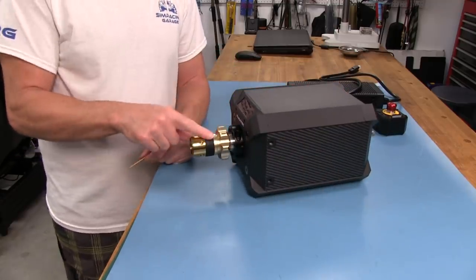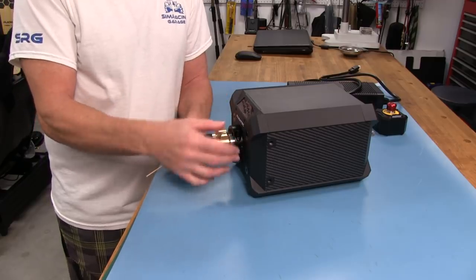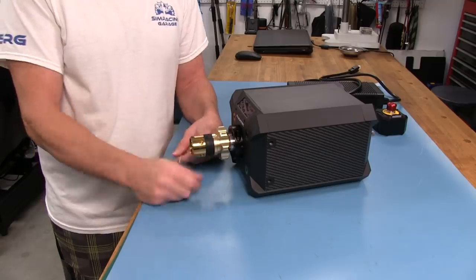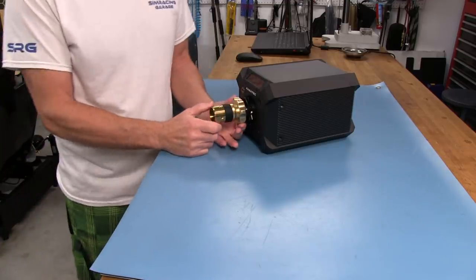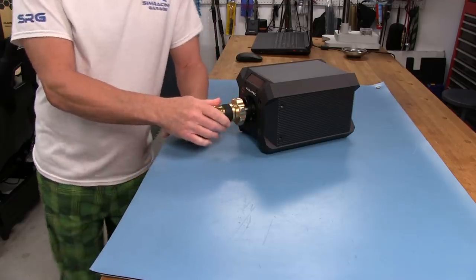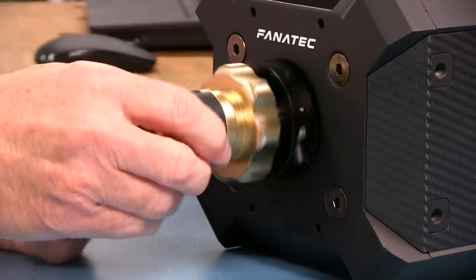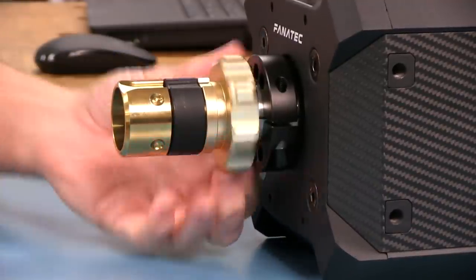What we'll do next is take this off and take a look at how that assembly works, and maybe talk about what a third party might be able to do to get another clamp on this motor shaft that would allow us to mount our own quick releases. Now for our look inside on the wheel shaft quick release assembly. It's nice that Fanatec actually gave us a way to maintain or do maintenance on this quick release system. This rubber piece here is going to wear because it's rubber, so it's going to have to be replaced. You can actually move this rubber piece back and forth when you have everything really loose.